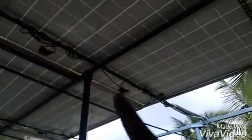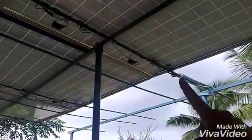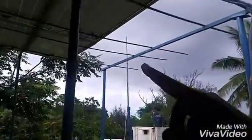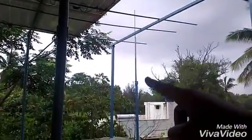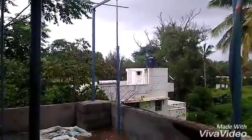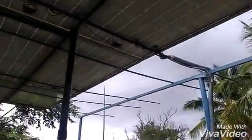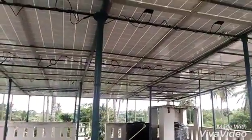For the 20kW setup there is one extra grounding wire going down along with all the DC wires, and there is one lightning arrester completely isolated from the system to protect the PV in case of any lightning. As you can see, the weather is very cloudy. This is the inverter side.